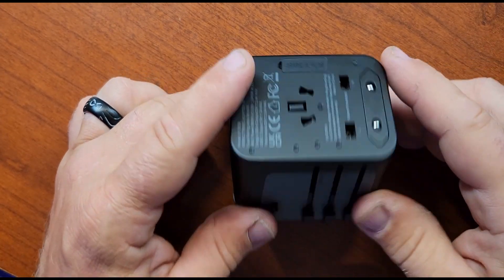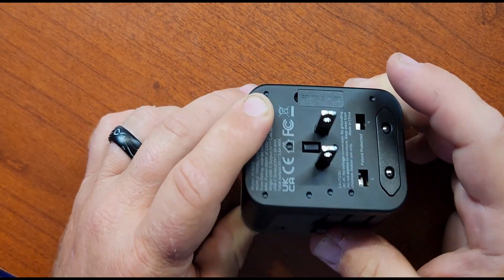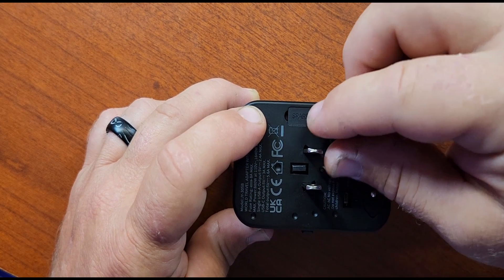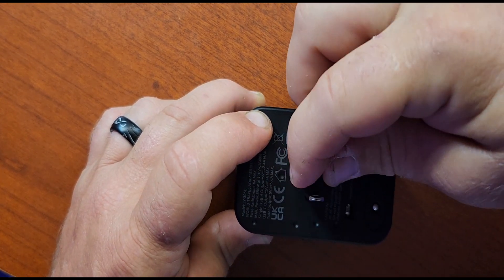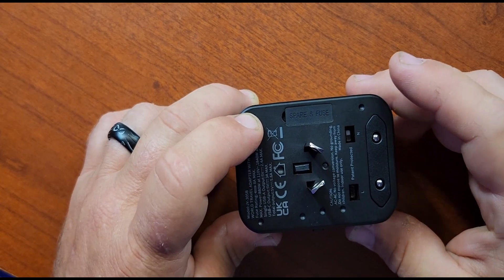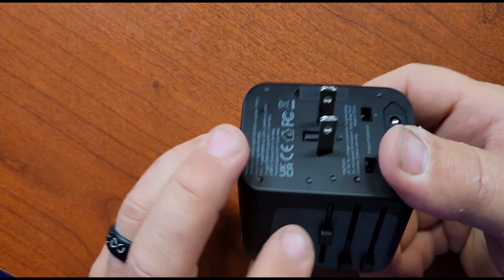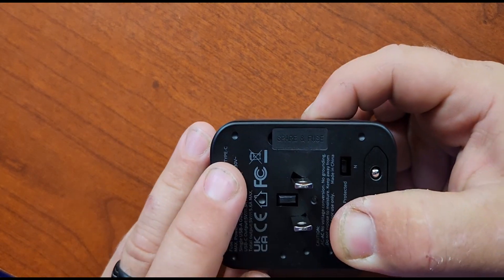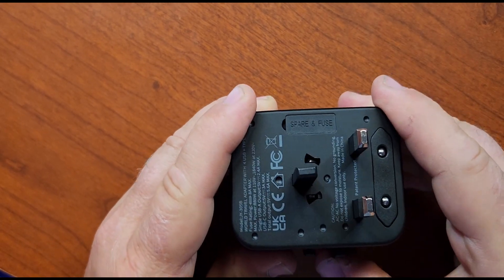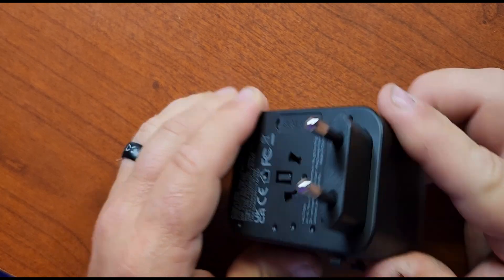To choose the adapter that's going to work for you, you've got these three sliders right here on the side. Starting at the bottom, this is your A adapter — the most popular one for the United States. Give these a little tweak and it becomes an I adapter. To get that back in, there's a little lock release on the side — push the side and release. Then we come with our G and release, and then this is going to be our A.